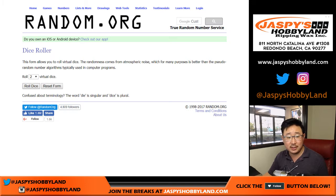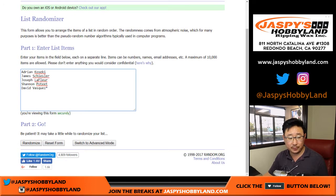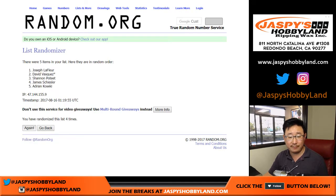Then we're going to randomize each list five times. Good luck — one, two, three, four, and five. Five times for five people.